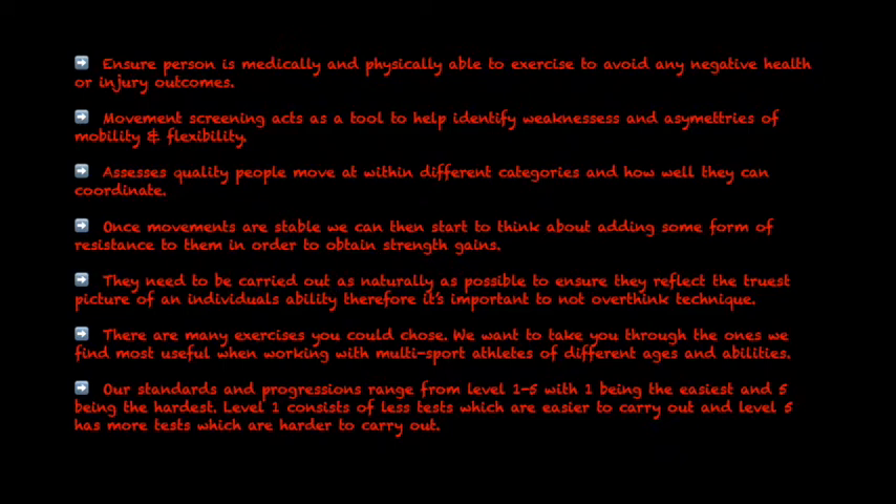There are many exercises you could choose. We want to take you through the ones we find most useful when working with multi-sports athletes of different ages and abilities.